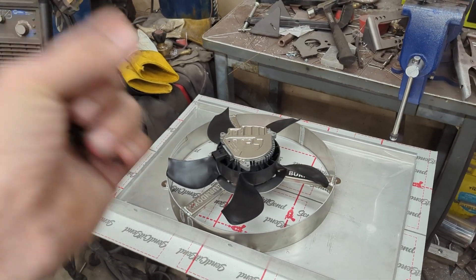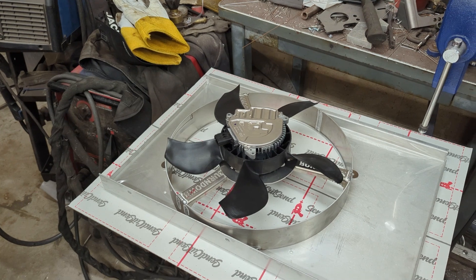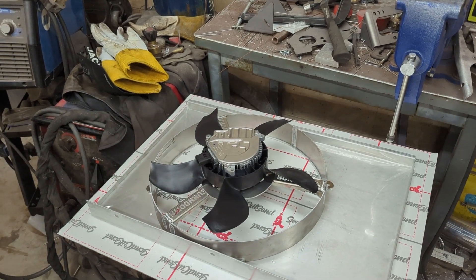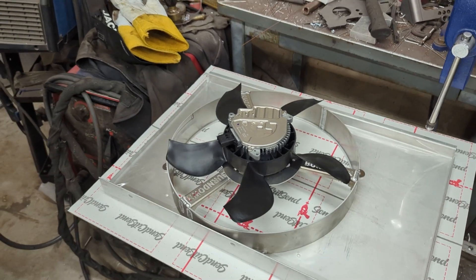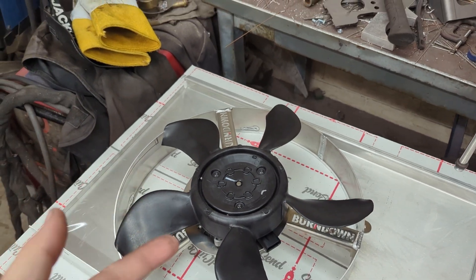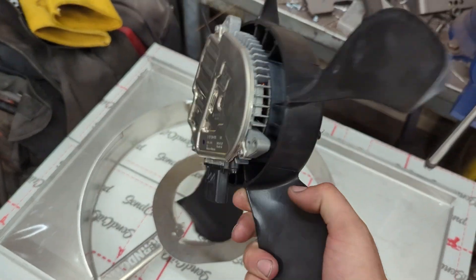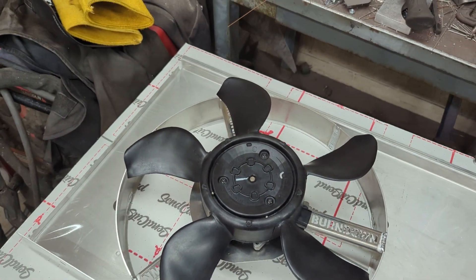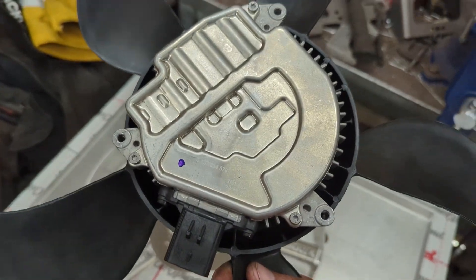With the Delta PAG fan, I never saw the temperature get over 195 degrees, even on very hot days sitting in traffic — it was pretty incredible. What I hope is that these Silverado fans perform similarly. I'm a big fan of the Delta PAG fans, but this solution should be better in almost every way. The fans are significantly cheaper, and since I'm a drag and drive guy, it will be easier to carry a spare because they're less expensive and the part that typically fails is the motor — you can unbolt the blades from it and reduce the size of what you're actually carrying.